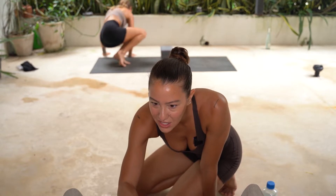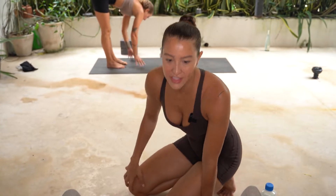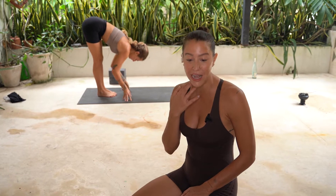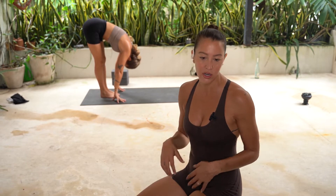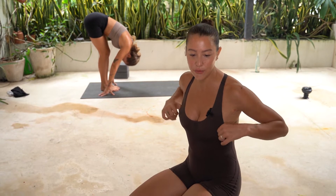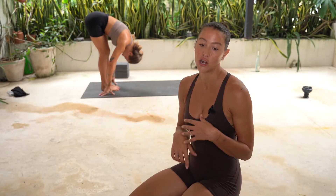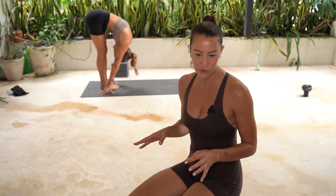Coming back. Forward fold. Side crow. Lots of fun things to do. When we're doing an utkatasana twist, you want to give yourself a couple breaths to work on this, to integrate this core work, to integrate the memory. Those are places that you can add in to your practice. It's something that's super transitional. We can transition into headstands, we can transition into arm balances, we can go from arm balances to headstands. So many things to do with crow pose.